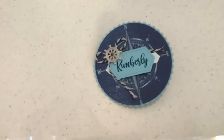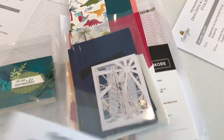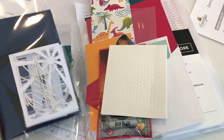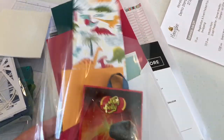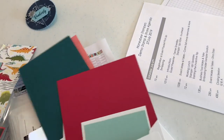Here's my really cute name tag and I want to show you my packet here of good stuff we'll be using to create our projects with. If you can recognize the Come Sail Away suite, there are some nice cool dimensionals. Dino Roar — we're making some fun treats with the Dino Roar — and here's our cardstock all cut up. They've done a great job.